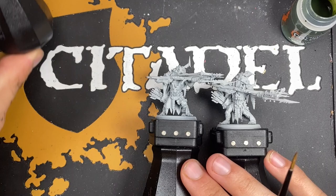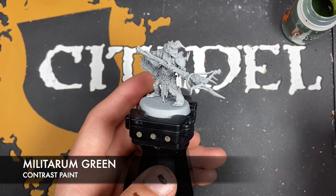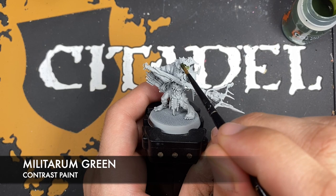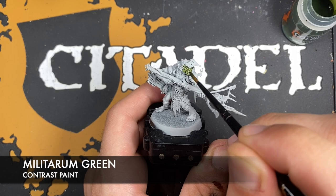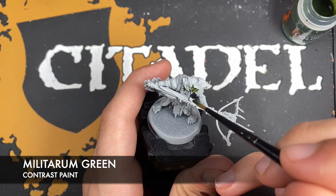A good place to start is with the skin, so what we're going to be doing is using some Militarum Green first. What we want to do is just go straight in and start painting this Militarum Green all over the flesh. The Manskewer Bolt Boys have got flesh in the places that you'd expect.